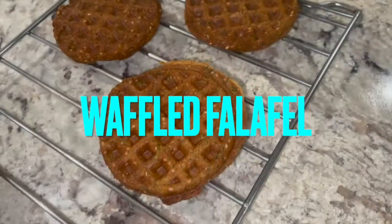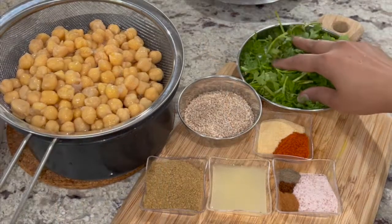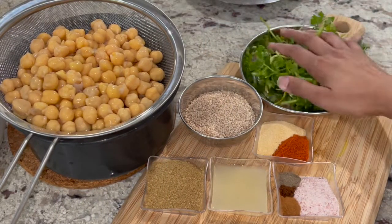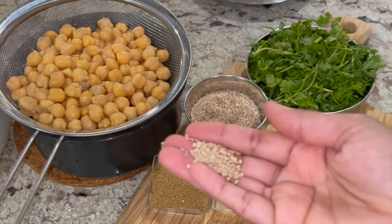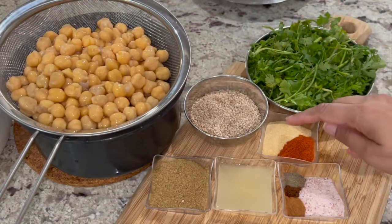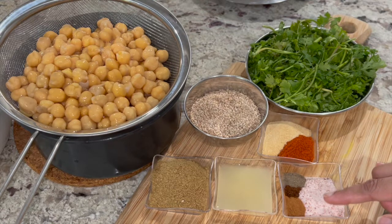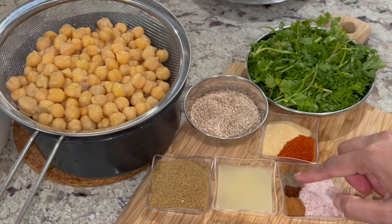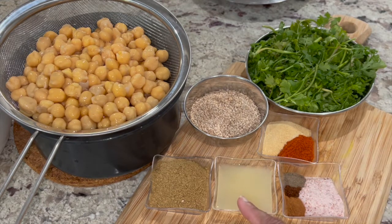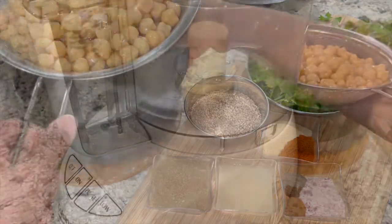The next one, and one of my favorites, is waffled falafel. Here I have 1/2 a cup of cilantro — typically I use 1/4 cup flat leaf parsley and 1/4 cup cilantro, but today I didn't have parsley so I used 1/2 a cup of cilantro. Also: 1/3 cup of roasted sesame seeds, 1/2 a tablespoon of garlic powder, 1 teaspoon red chili powder, salt per taste, 1/4 teaspoon cinnamon powder, 1/8 teaspoon clove powder, 1/4 teaspoon black pepper powder, and 1 tablespoon lemon juice.